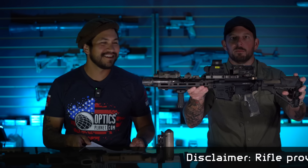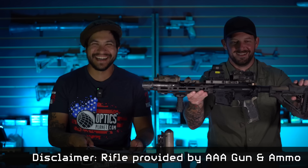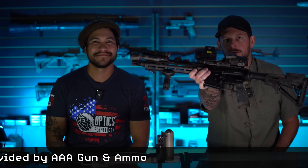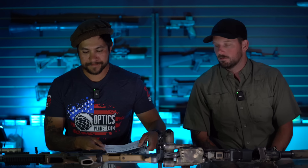This rifle was provided to us by none other than AAA Gun & Ammo — GunAndAmmoShop.com. This is a registered SBR. It is on my SOT, so it is not a pistol. It was an SBR straight from Daniel Defense to us here at the shop.